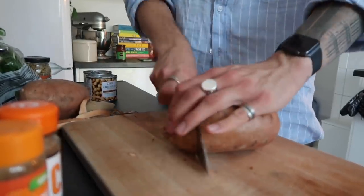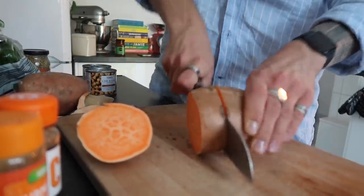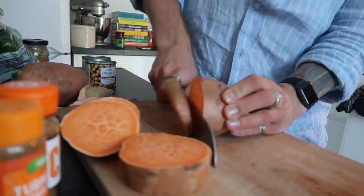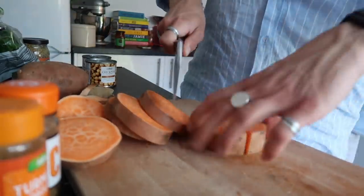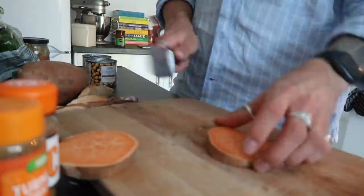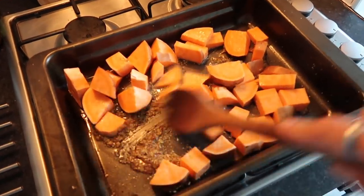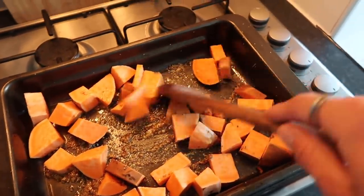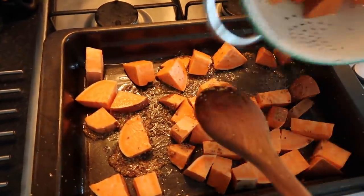In the meantime I'm just going to chop up some sweet potatoes into roughly one centimeter cubes. The great thing about this recipe is you don't have to peel any of the veg — you can just pop it in whole after giving it a wash. We've added that into the roasting tin and giving everything a stir. The seeds have a tendency to spit so you just want everything on a medium to low heat until it's all covered.